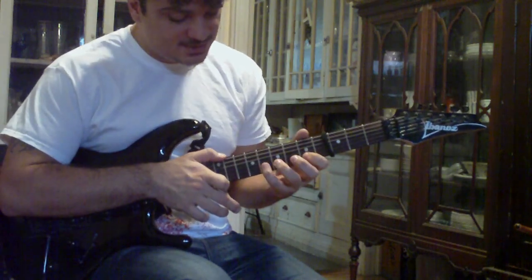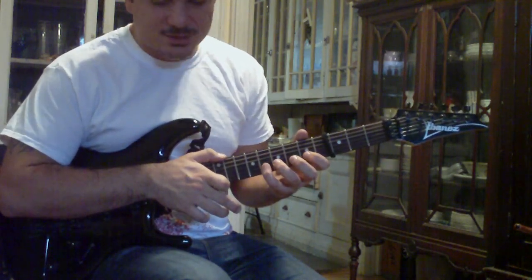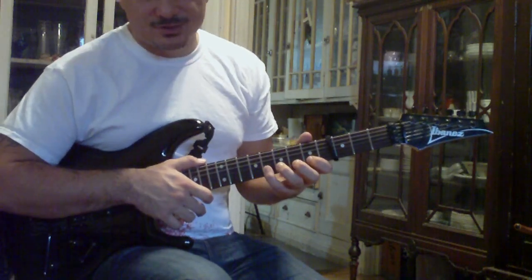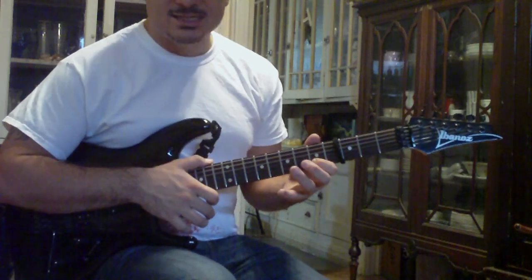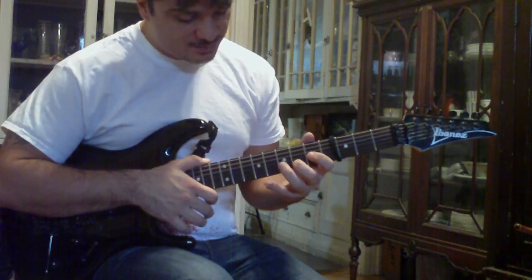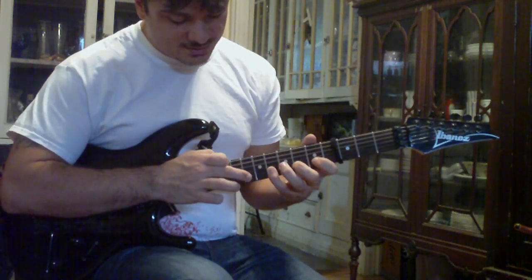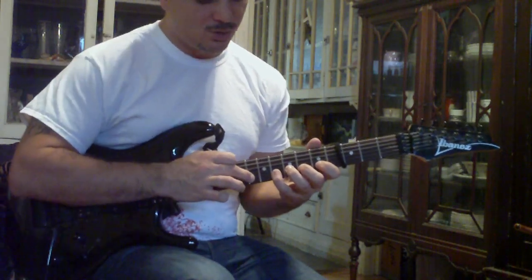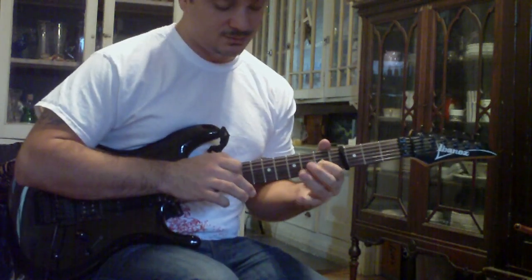The next thing you're going to play is in the same position — with your pinky hammer on to G at the 8th fret of the B string. Pull off to E at the 5th fret, hammer on to F at the 6th fret, G again at the 8th fret, and then tap A at the 10th fret, pull off to G, F, E.